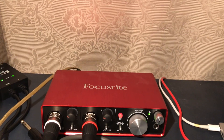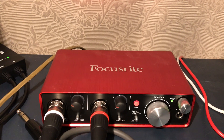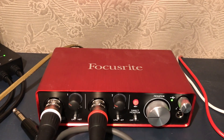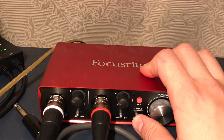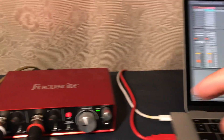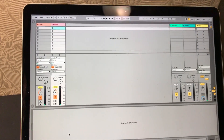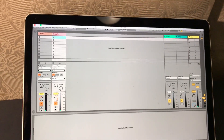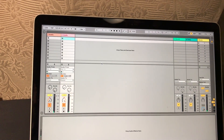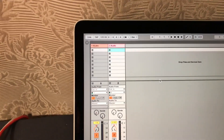The mono signal feels a bit incomplete — not as rich and punchy as you'd like. Here's a trick: switch off the direct monitor and use a DAW. I'm using Ableton Live for recording and producing.